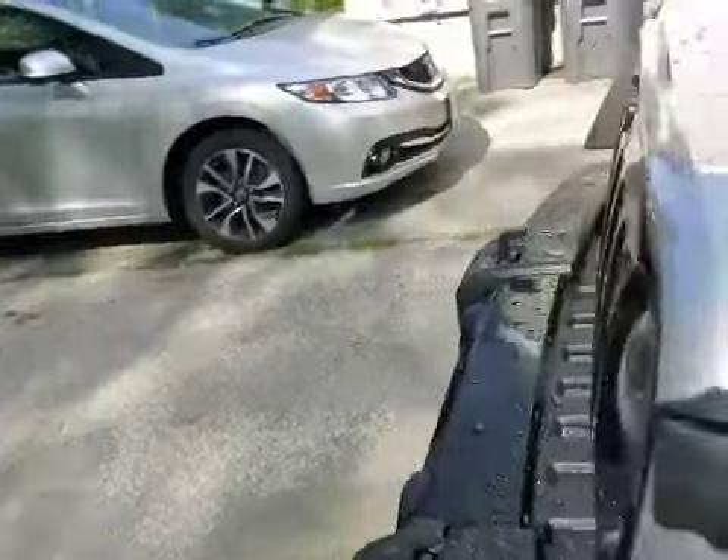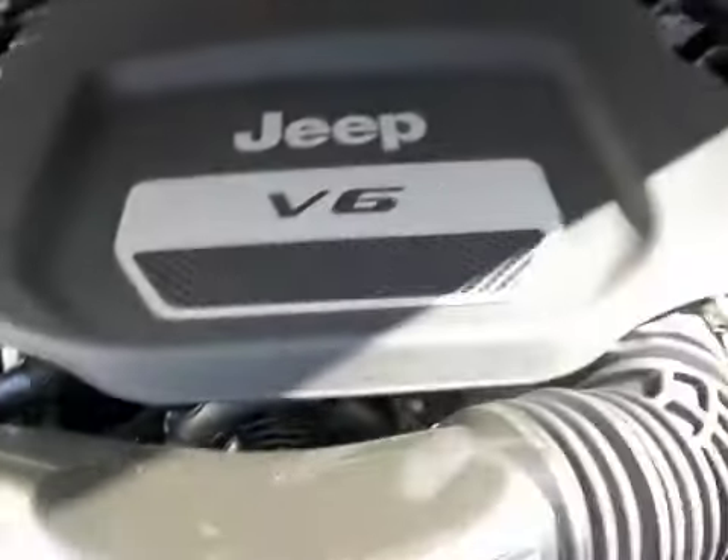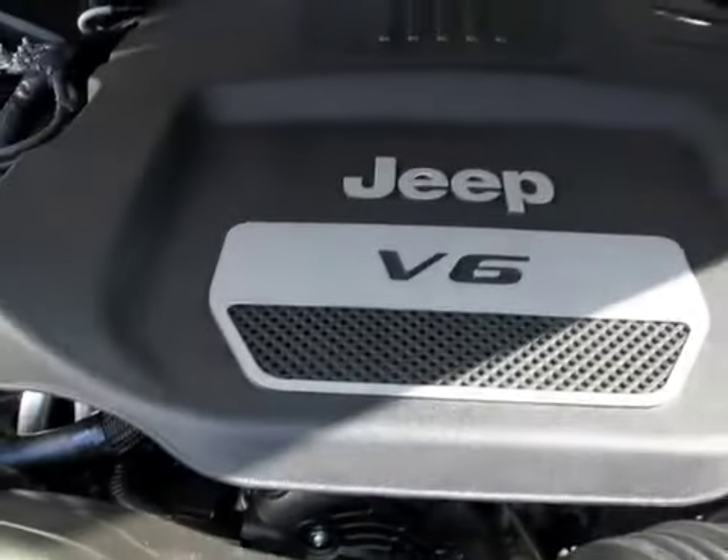Apparently it comes with an engine — let's take a look at that. So I guess it's a V6.